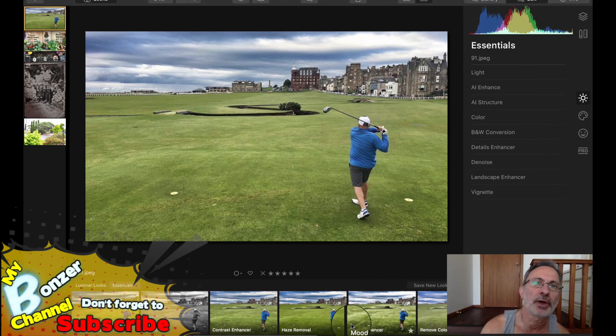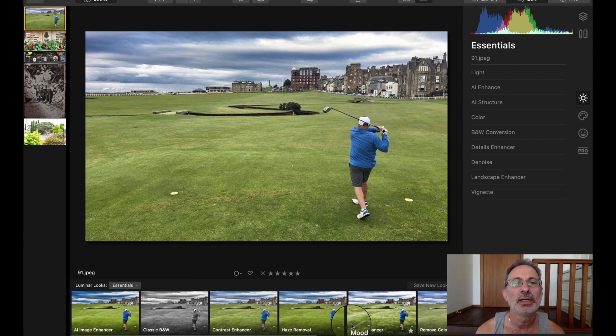G'day viewers, it's Peter from my Bonzo channel. Today's video is about how well Luminar 4 works when removing objects from your photos. You may remember a few videos back I did it using InPixio, and I said I thought Luminar 4 also had that feature. I would do it with Luminar 4 and then we would compare the different images between Luminar 4 and InPixio — so that's what I'm about to do today. This is one of the videos we had on my InPixio video.